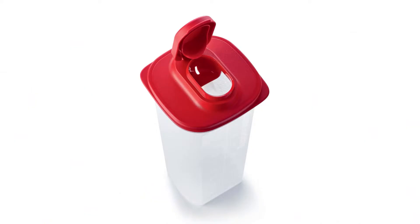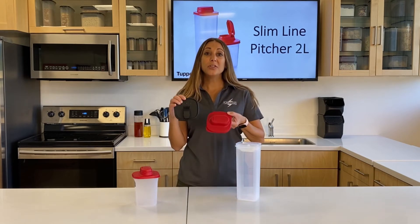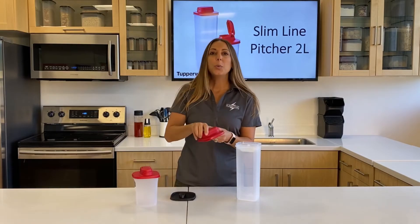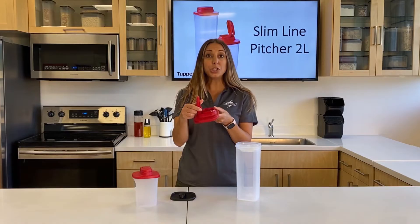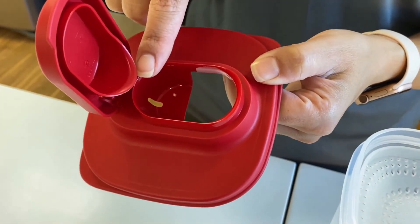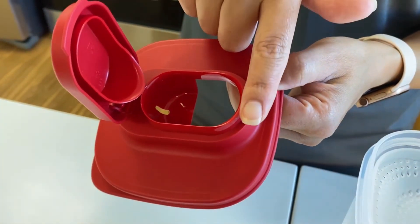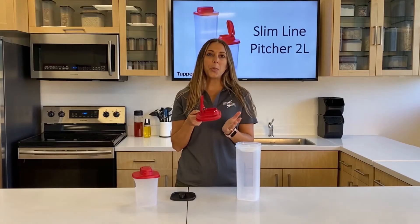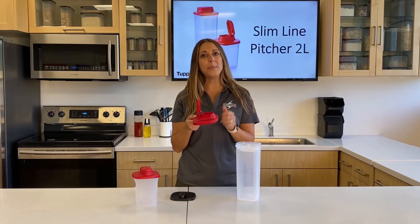I want to talk to you about the new spout. You can see here I have the old one versus the new one — there are a lot of differences. With the new spout we actually have two spouts: an inner spout that allows the liquid to flow right back into the base when you're pouring, and the main spout has a similar design, so when you're finished pouring, any remaining liquid goes right back into the base.